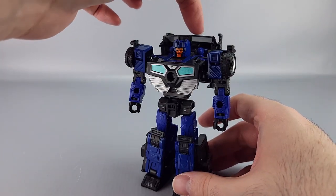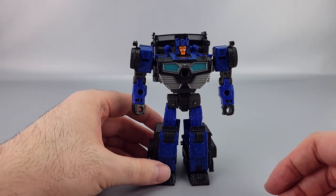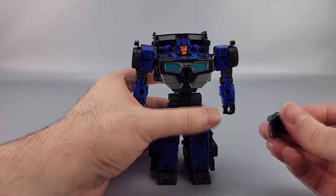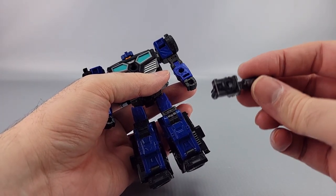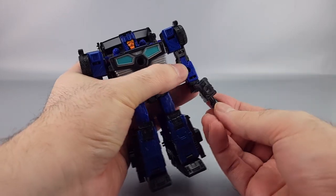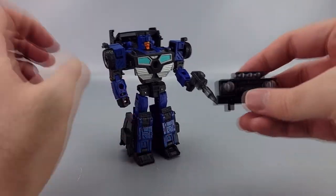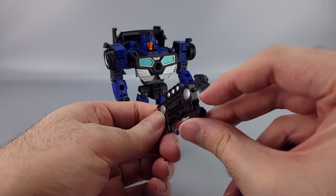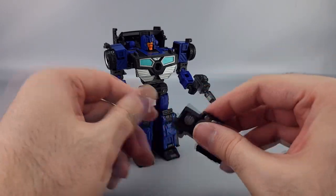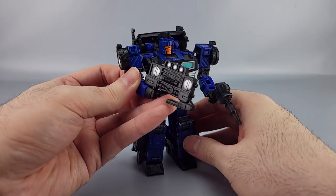I've seen kit bashes to attach and make the guns longer to be closer to the original. He's also got accessories — one is a gun done in a very smoky translucent plastic that you can peg into his hand. The other is his grill piece where a part folds down to reveal barrels, making it kind of an interesting gun accessory.